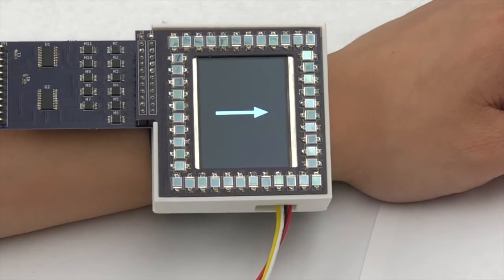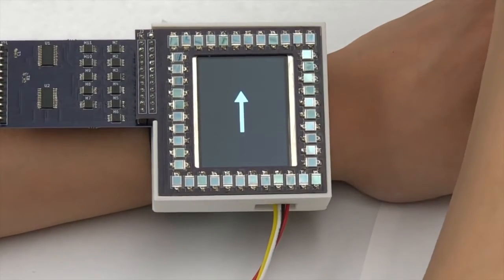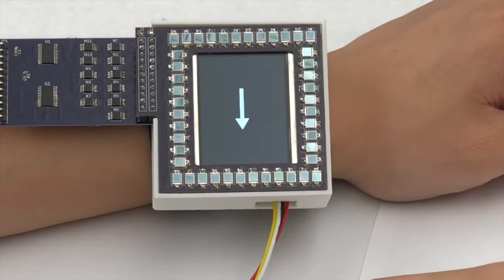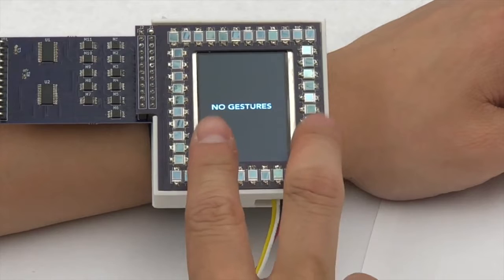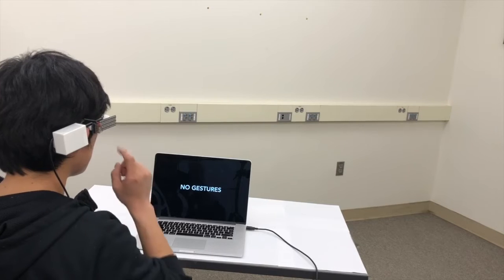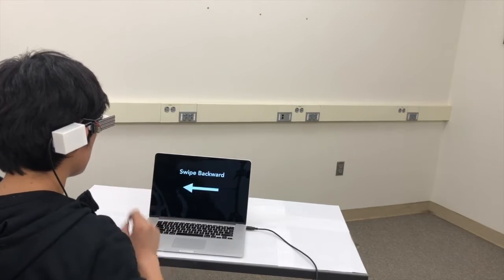Our system supports seven gestures on the watch and five gestures on the glasses. For the watch, it supports swipe gestures in four directions, a single tap, double tap, and two-finger tap. For the glasses, it supports swipe gestures in two directions, and the three tap gestures similar to the watch prototype.